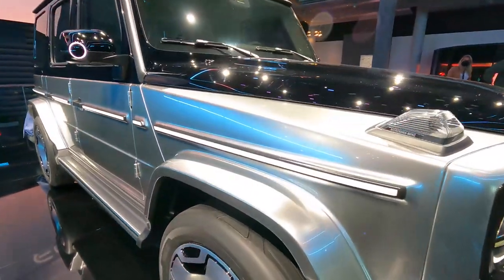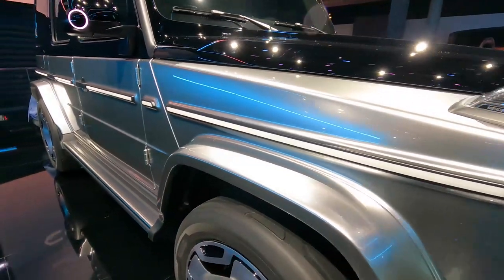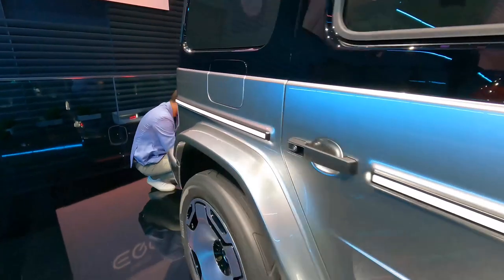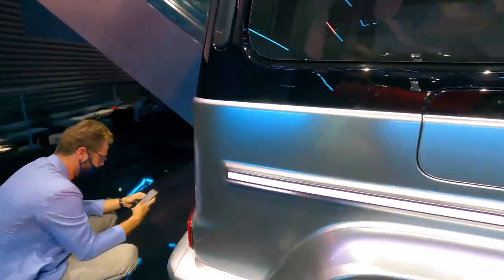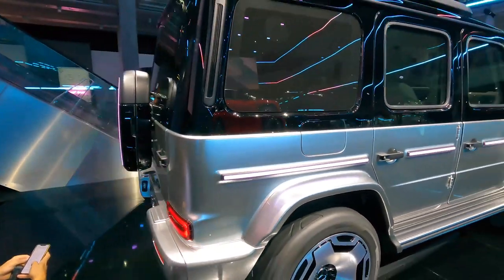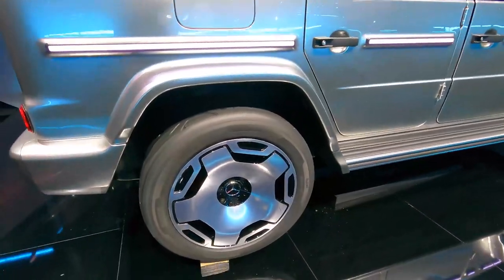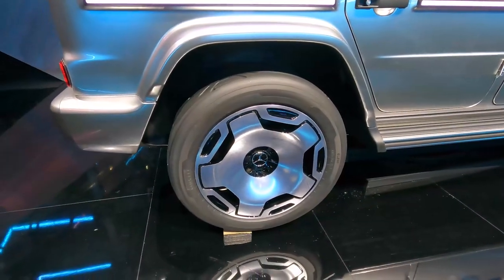This entire light line runs the full length of the car — all lit up, very futuristic looking.